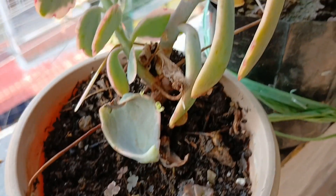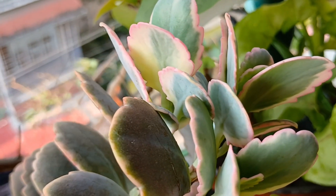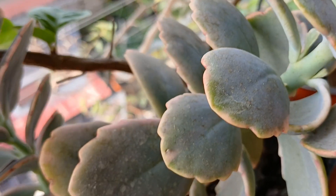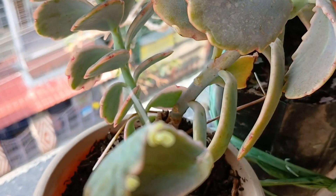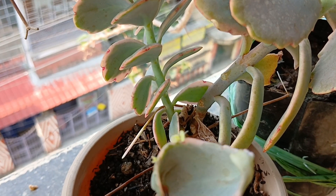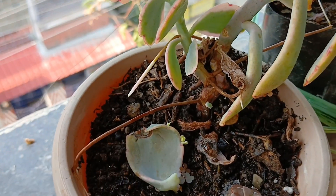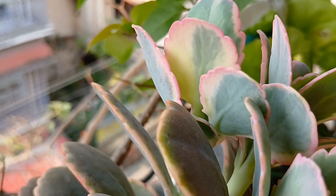Now this is the Kalanchoe variegata which I have shown you earlier on many occasions. The best part is a leaf had dropped and this is how tiny babies are being formed on the margins of the leaf. See how easy it is to propagate Kalanchoe variegata!